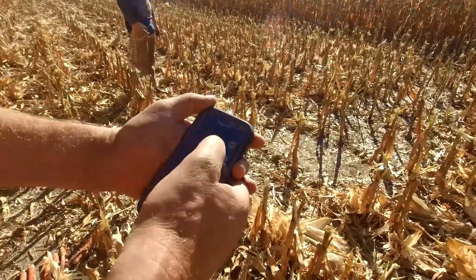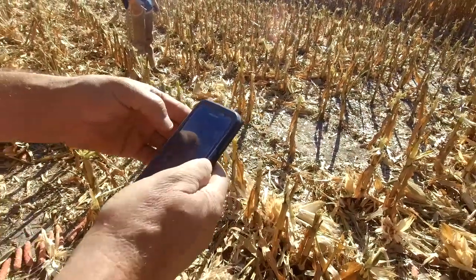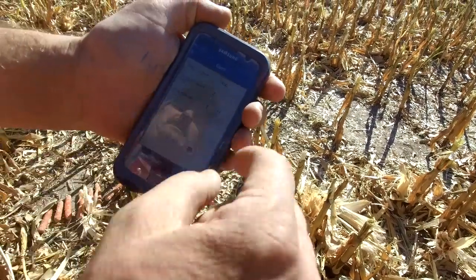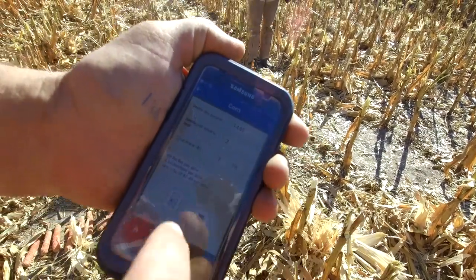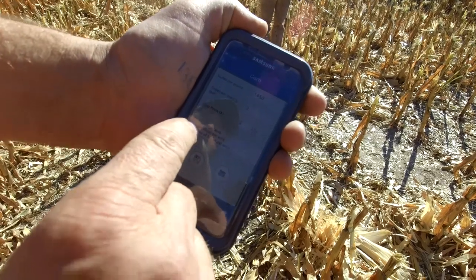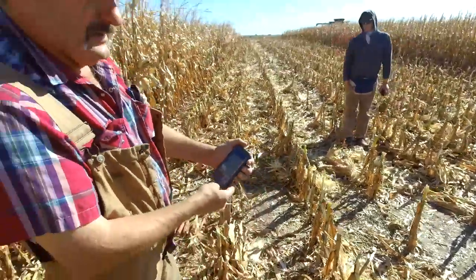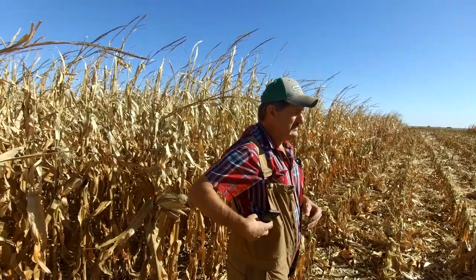Most farmers will know Ag PhD. I just put in, off of Ag PhD — they have a harvest loss calculator. Two kernels per foot at $3.25 a bushel — everybody's a different price — we're losing about a bushel an acre. So we're losing about $3.50 an acre, a little over a bushel. We're happy with that. Some farmers may say that's a lot; some farmers may wonder how you do that well.